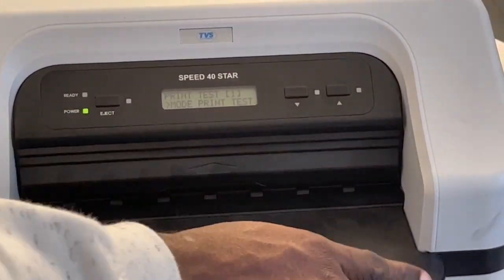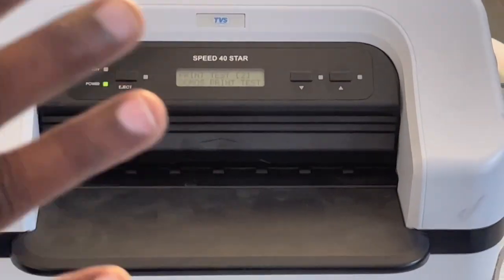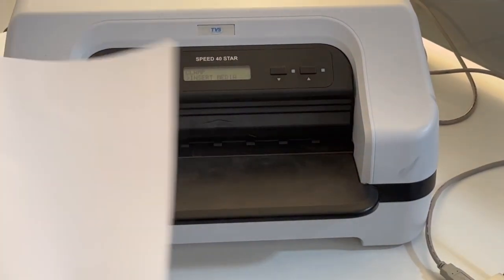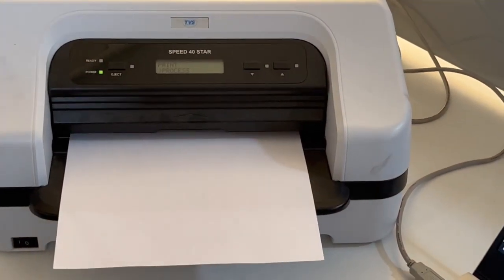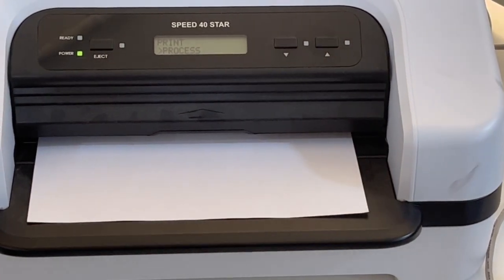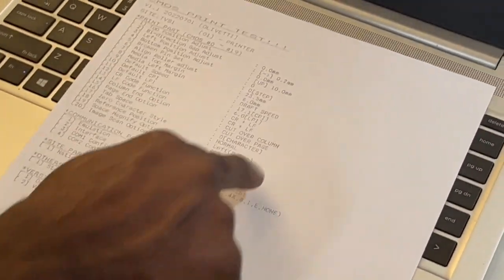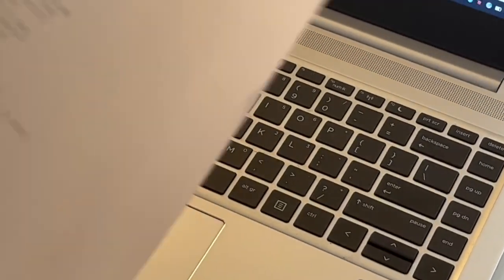Press the down arrow once — it shows 'Printer Test.' Press the eject button once to print a test. Press down arrow again — it shows 'CMOS Print Test,' which is the printer self-test page. Press the eject button once, then insert the media. After printing, all the settings are shown. The emulation is Olivetti — this printer prints using Olivetti emulation with the original TVS driver.